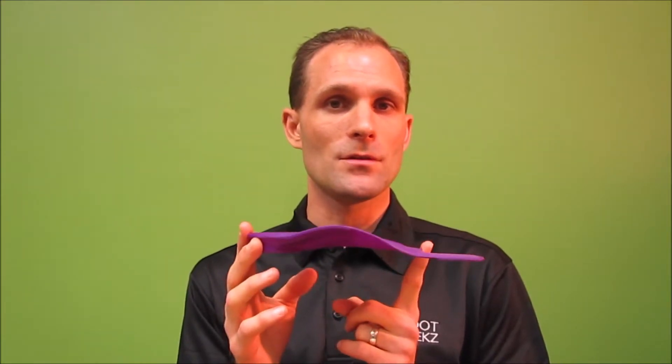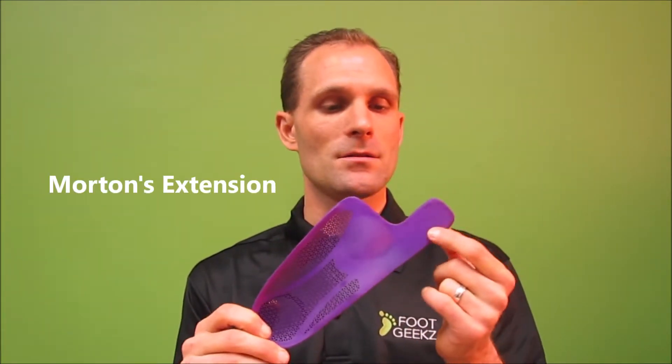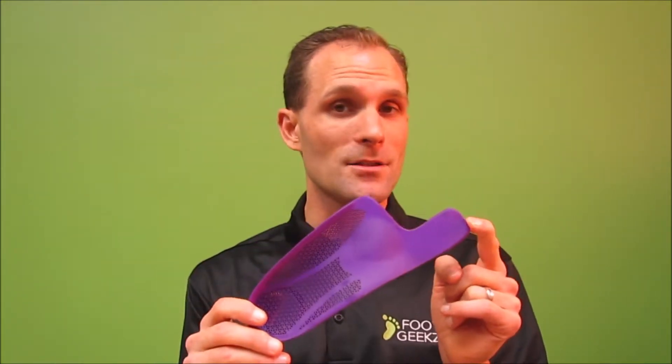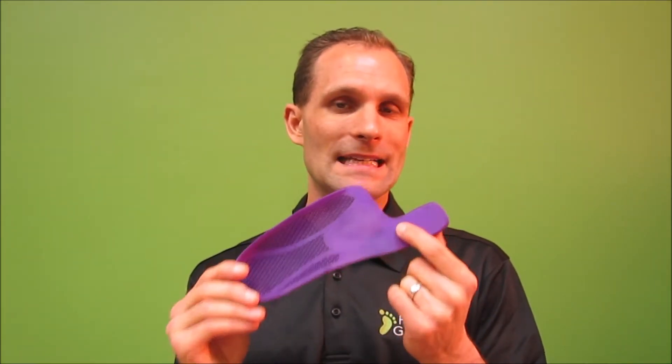Keep in mind that if you put something like this into your shoe, you will need quite a bit of space inside the footwear to accommodate it. The other way to offload pressure on the toe joint is by putting an orthotic into your shoes. Those orthotics can also be outfitted with a Morton's toe extension — this piece right here gets added to the orthotic device itself, so that as you're walking, just like the plate, it prevents the big toe joint from flexing too much and helps reduce pain on the big toe joint.